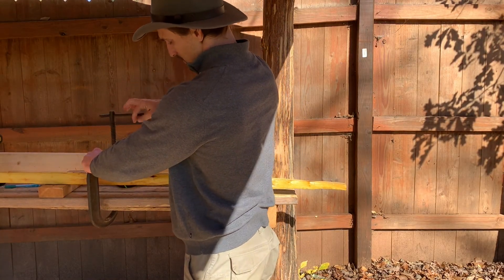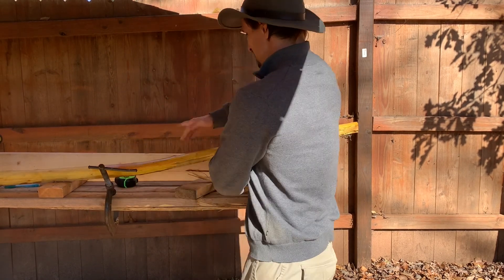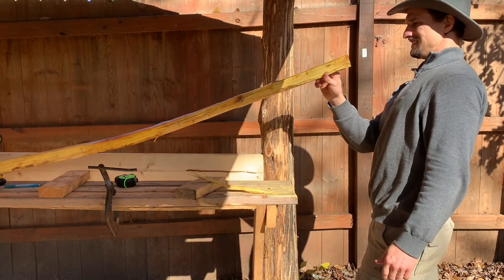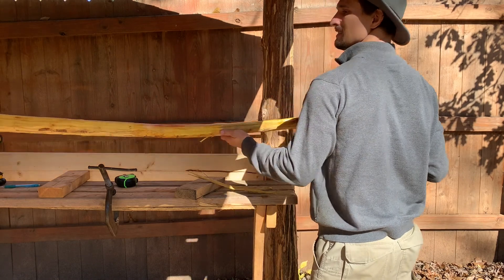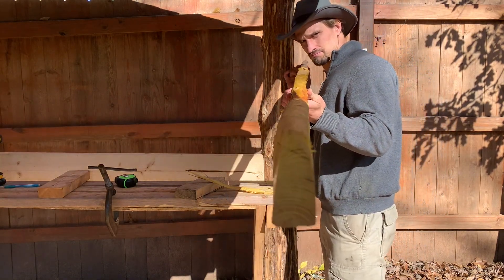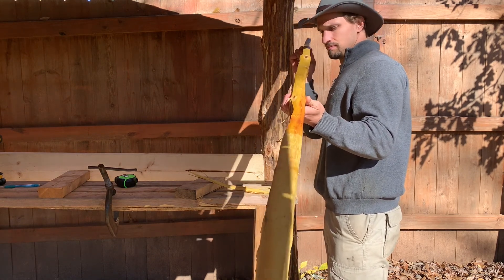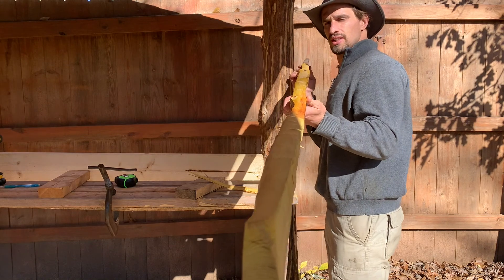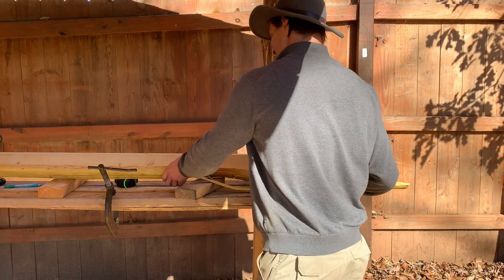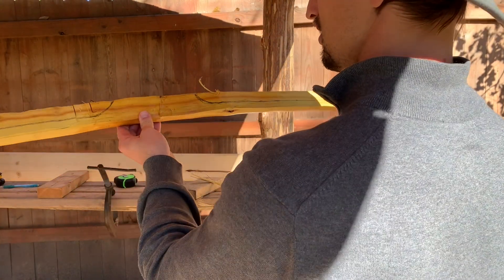After letting it cool for about two hours, I took it out of the clamp and checked how well the bend held. It looks like it's in very good alignment still. You can see tip to tip and handle all in relatively straight alignment.